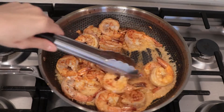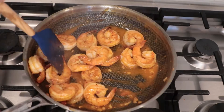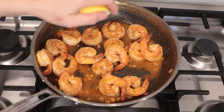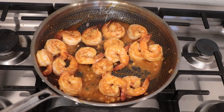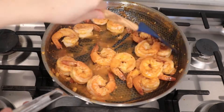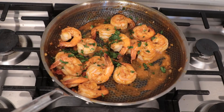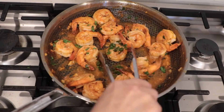Add just to your taste. After it's cooked well, we're gonna add some lime juice. Then finally add some chopped cilantro for more flavor. Mix it up and turn the heat off.